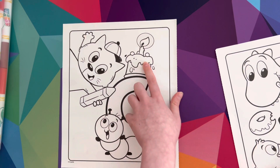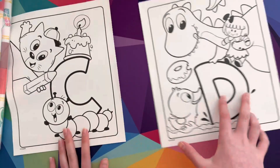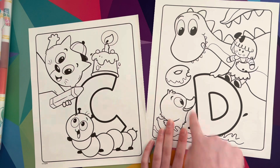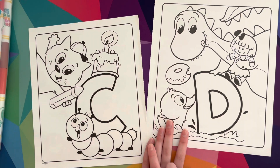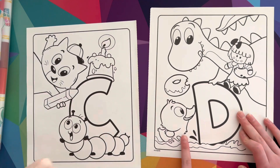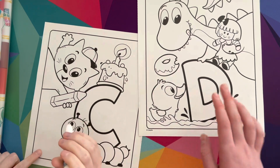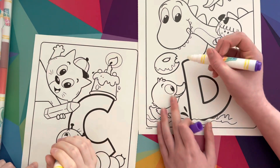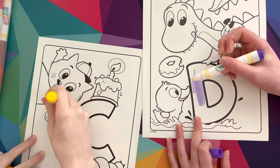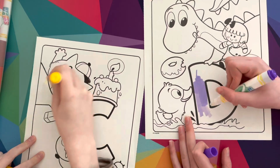Cat, bag, and cake — cake, cake, crayon, wag — all those start with a C! And now here is the letter D. D is for dinosaur, doll, donut, and duck. Sydney is gonna color the C page and I'm gonna color the D page. We're gonna do a little bit in normal speed and then the rest in lightning speed. It has a yellow marker and I have a purple marker.